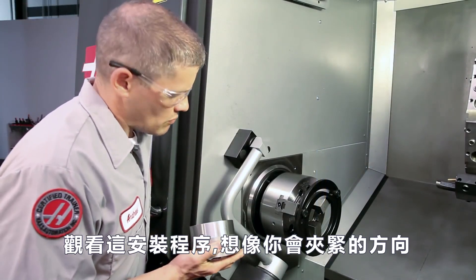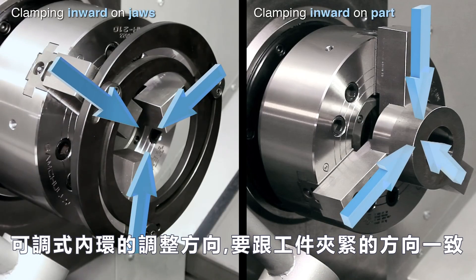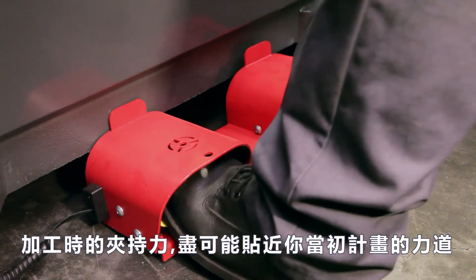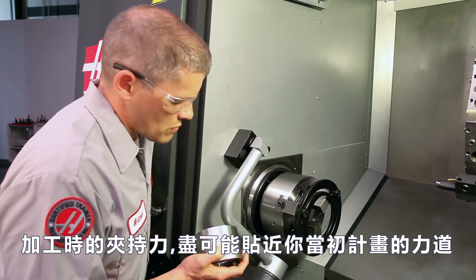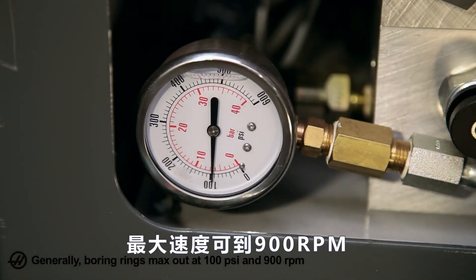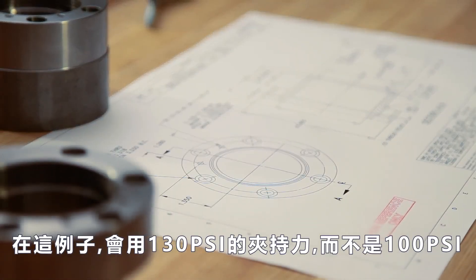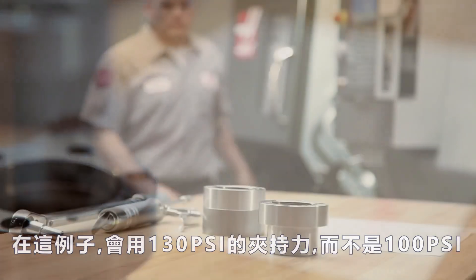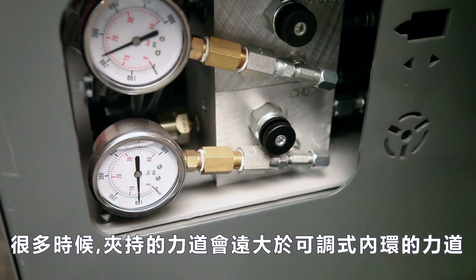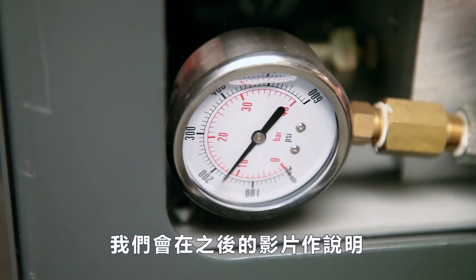As you look at your setup, visualize the direction you will be clamping in. Always be sure to clamp with the jaws against the boring ring in the same direction that you will hold the workpiece. Also visualize the amount of force you will be clamping with. During jaw cutting, clamp the jaws with a force as close as possible to your planned part gripping force. As a basic rule, adjustable boring rings can be used up to 100 psi maximum pressure and 900 rpm maximum speed, but don't exceed the manufacturer's specifications. In our case, we will be clamping the part at 130 psi and the jaws at 100 psi. The difference of 30 psi between these two pressures is not enough to cause problems on this particular part. Keep in mind that there are many situations where you will need to clamp your workpiece at a pressure much higher than your boring ring will allow. We will address that scenario in another video in this series.